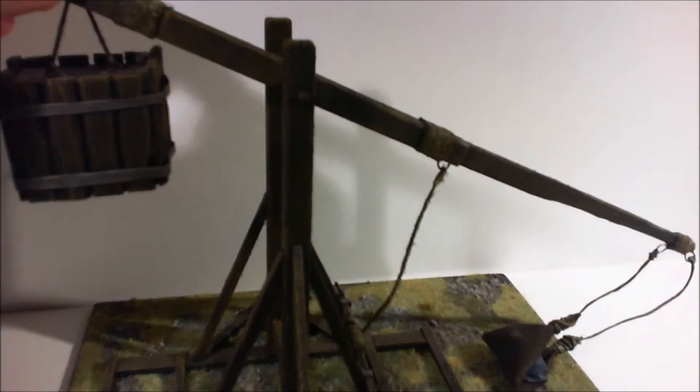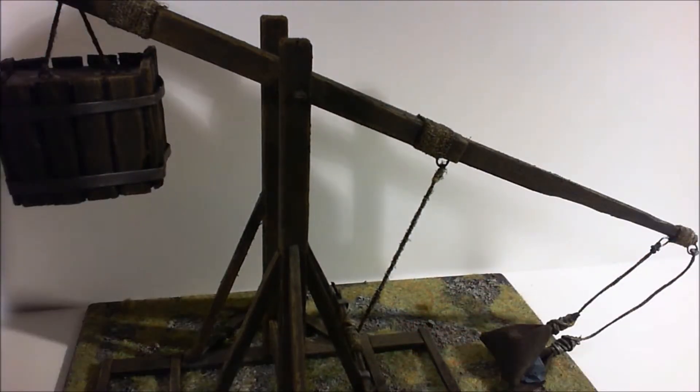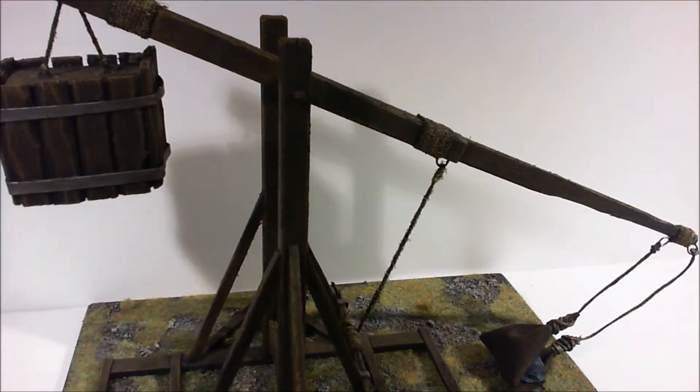It actually all pivots — if I did this right, the winch would actually move. But I didn't think about that until afterwards and thought, 'Ah, this all pivots,' but I've glued it all in place. Not that I think you want a working model, I don't know.